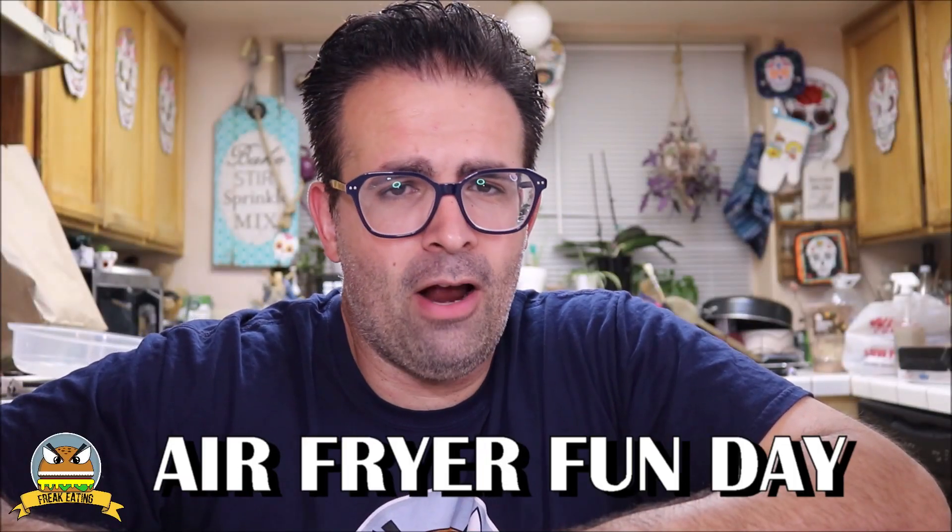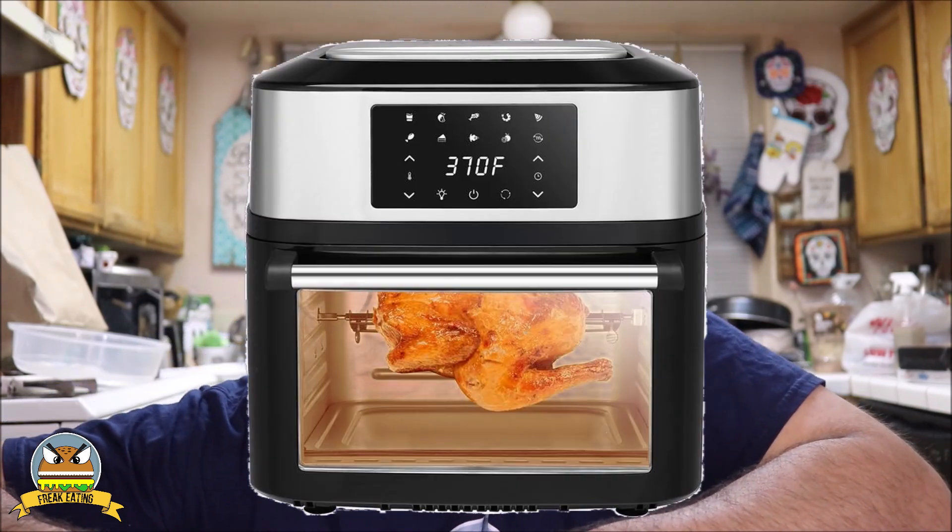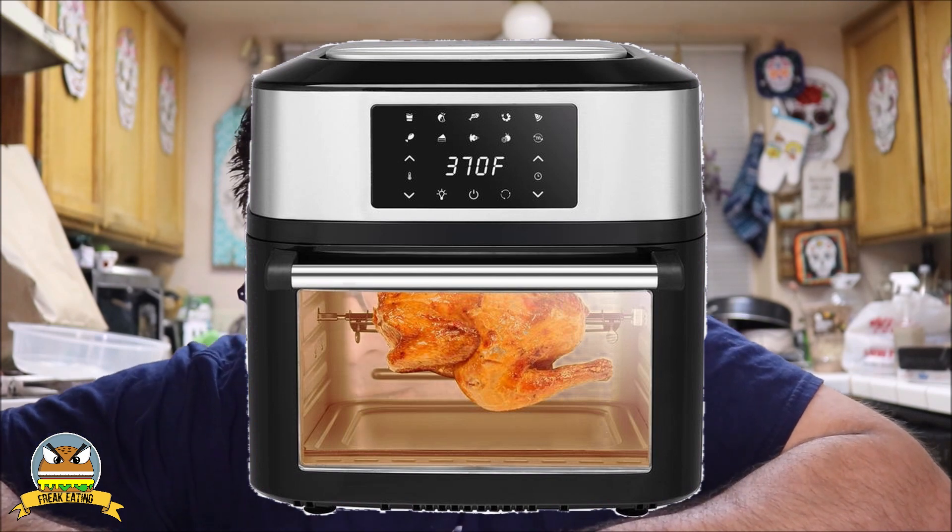What's up everybody? Today we're going to have some freaky air fryer fun in the kitchen. So with no further fanfare, let's just get right down to it. I love air fryers — in fact they're one of my favorite ways to cook things. And today we're going to look at the Ravson 17 quart air fryer right here.